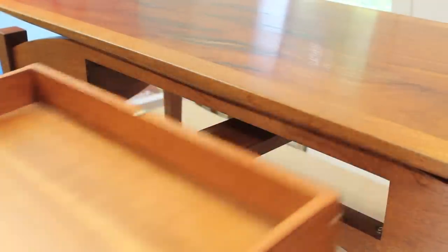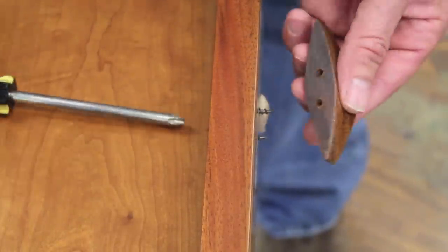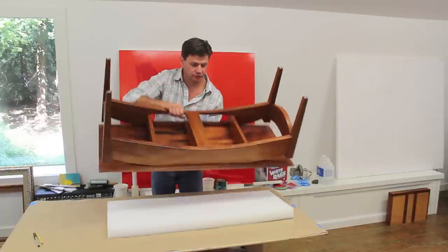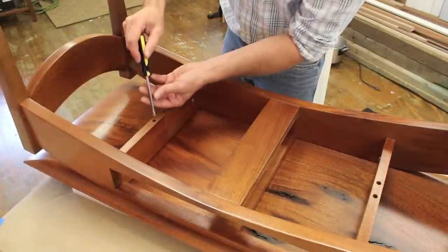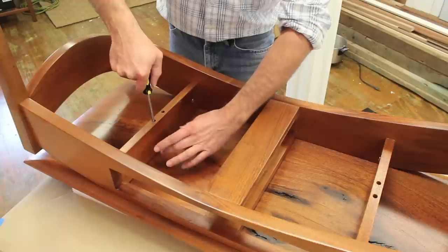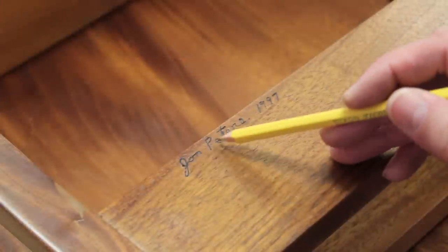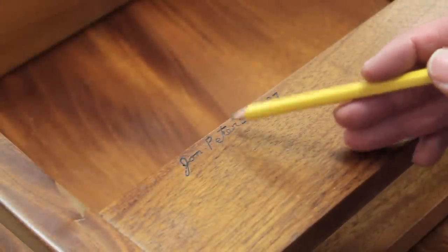To prepare for the project, the first thing I'm going to do is remove the drawer and the drawer pull. I'm going to put a little arrow so I know which way the drawer pull goes back. Now I'm going to put the coffee table upside down so I can remove the top. The top is attached with four screws basically in the center of the coffee table, allowing the top to expand and contract.